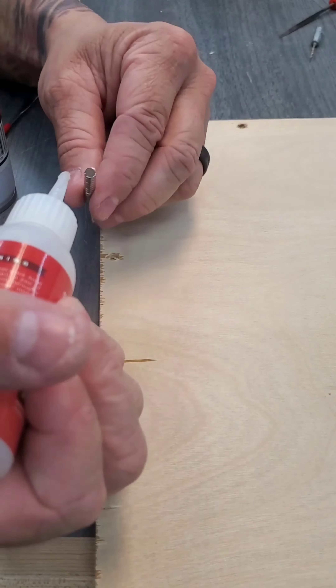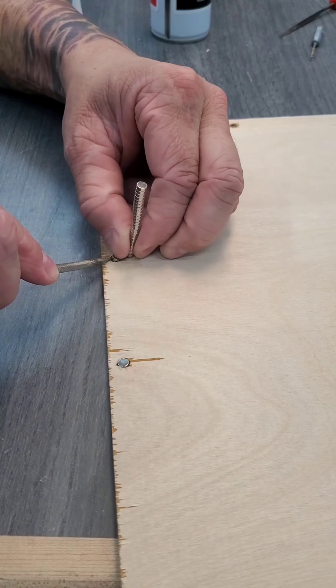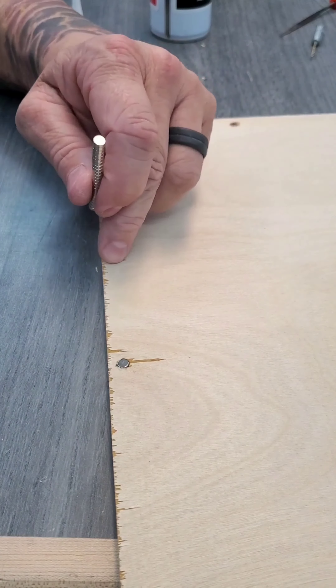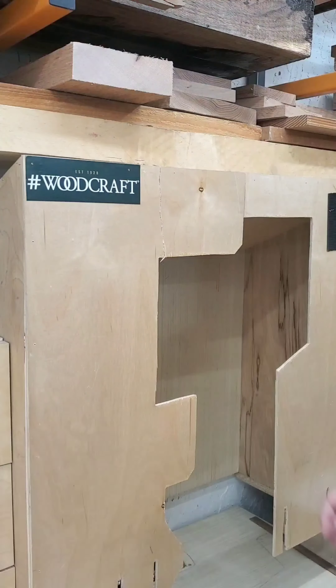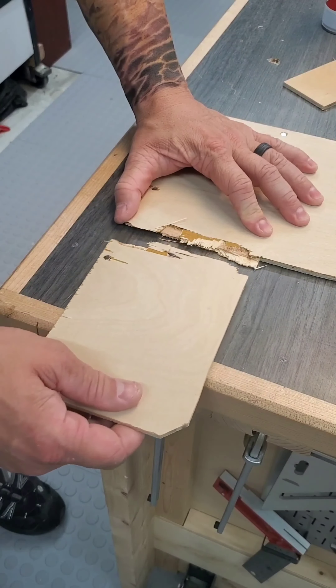Something that's probably harder to see is how cupped this cover was right in the middle, and that's important to note because off camera I tried to kind of bend it back in place because the magnets weren't adhering — and that happened. So now you get a bonus round on how to fix that.